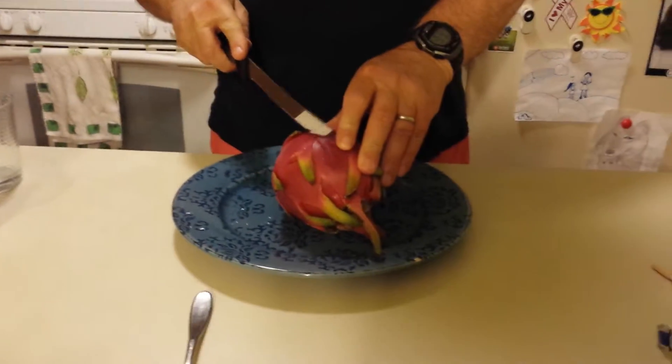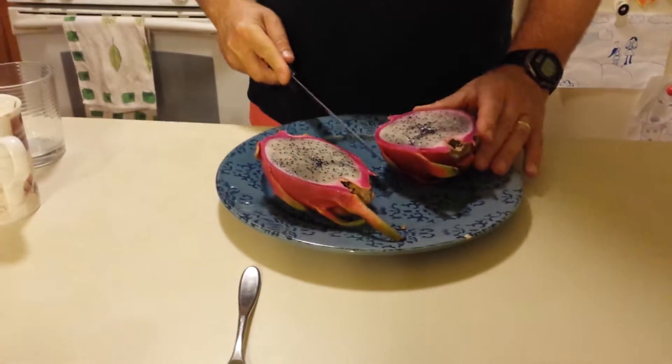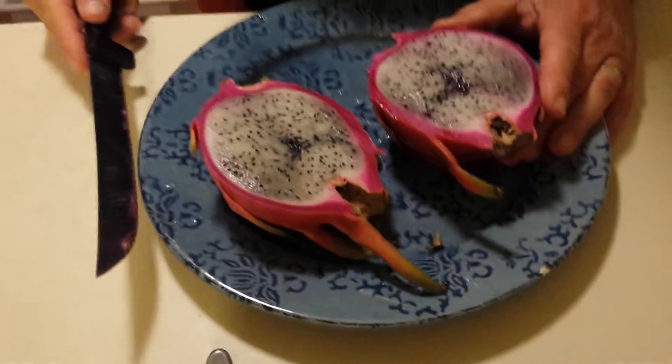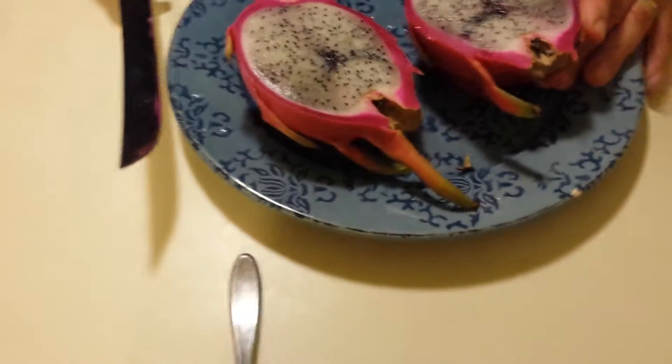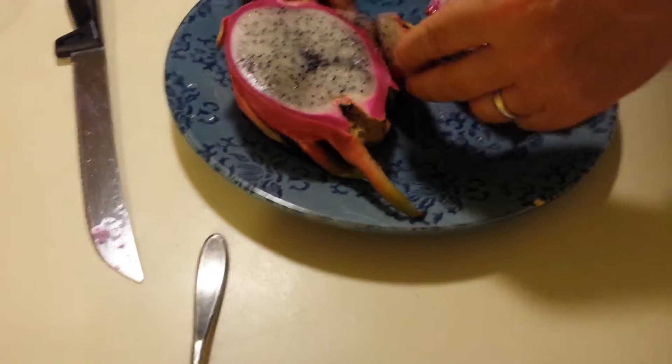First thing I'm going to do is cut it in half. You see the inside looks like a fig almost. I guess I'll cut smiley faces and wish me luck.